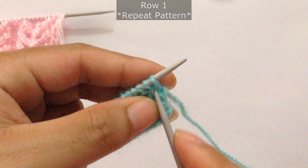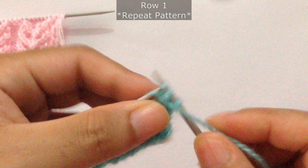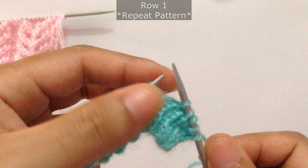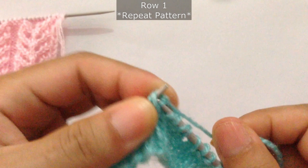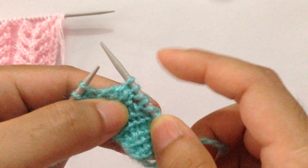For row one: slip the first stitch to get a smooth edge, then knit 2, knit 3 together. Then we're going to do knit one, knit two together, yarn over, knit one, yarn over, knit one, yarn over, and then SSK (slip, slip, knit), and then knit one. That's the repeat pattern: knit one, knit two together, yarn over, knit one, yarn over, SSK, and then knit one.